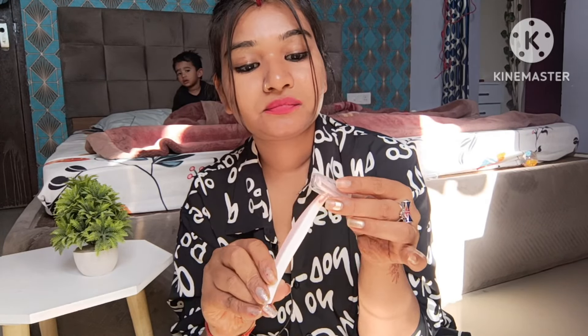Let me open it now and show you. Okay, so this is the product — this is what you get for around 139 rupees. This is the bikini razor, and this is the protective cover I was talking about.